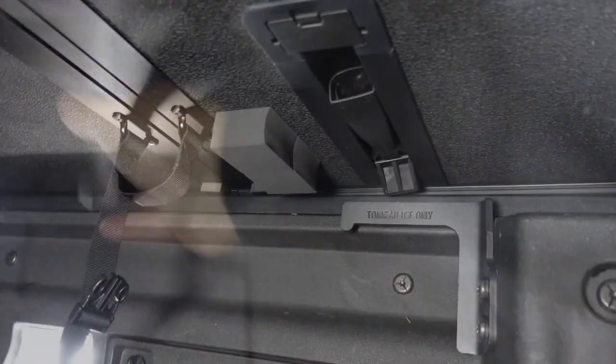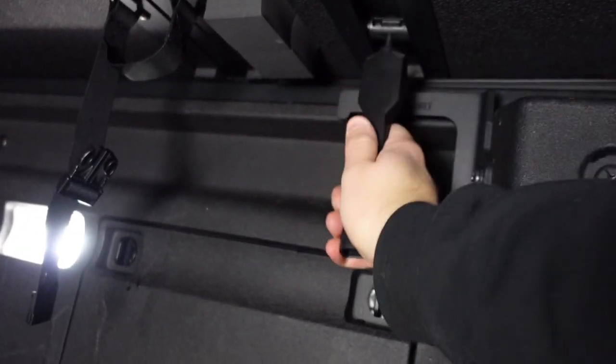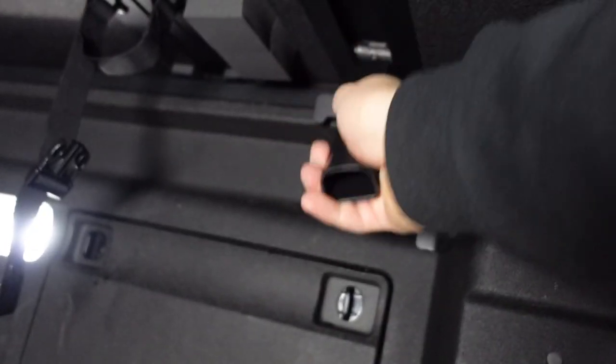Once you get it open, you can shove your head in there and see how it's clamped into place. These stick a little bit at first. Once you work them, they're a bit easier to move — just get in there, jerk it around a little bit and you'll get a good fit.